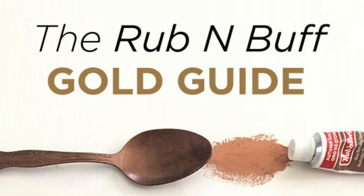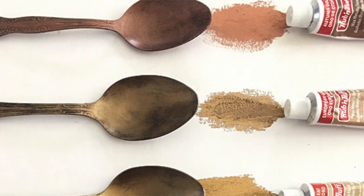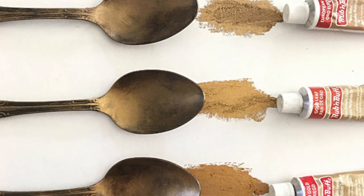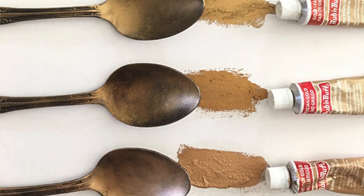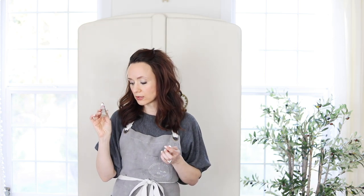I'll show you a really great guide that Jenna Sue made on her blog. There is Autumn Gold, which is the most tricky — it's more of a rose gold with maybe a little copper in it. So if that's the look you're going for, go with the Autumn Gold. And then there are three gold shades in between, and we're going to use one of those today.